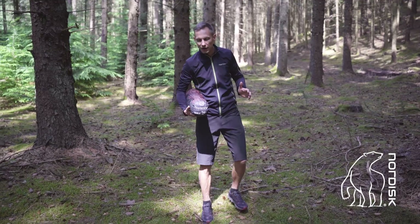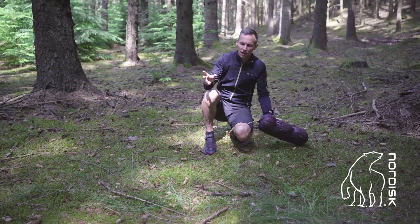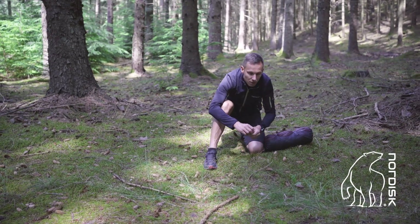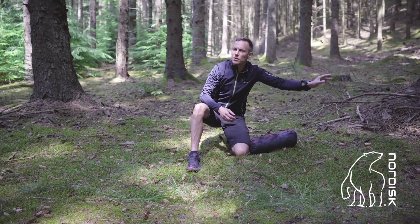First, you find a nice flat spot. You make sure it's free of small sticks, cones, rocks, whatever is in the way. You don't want to be lying on those.